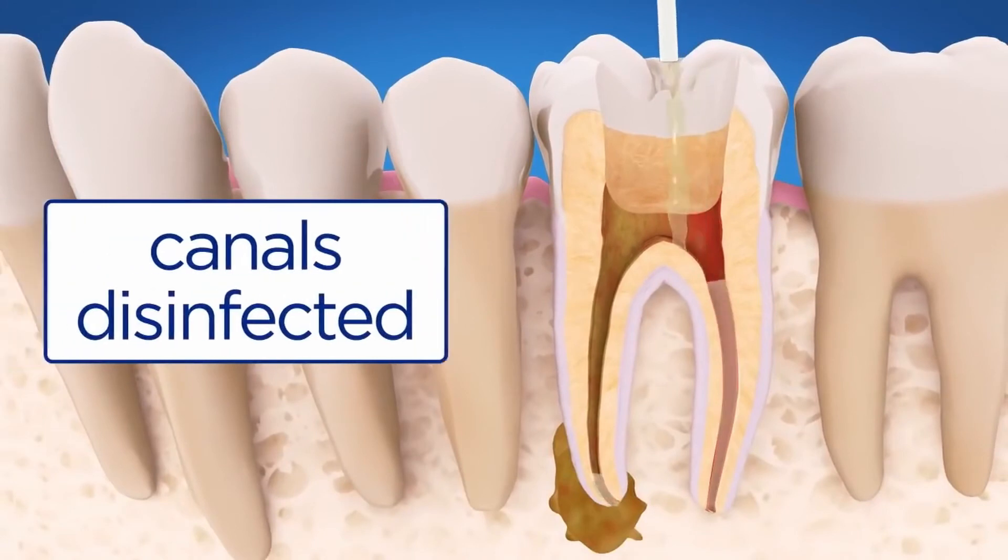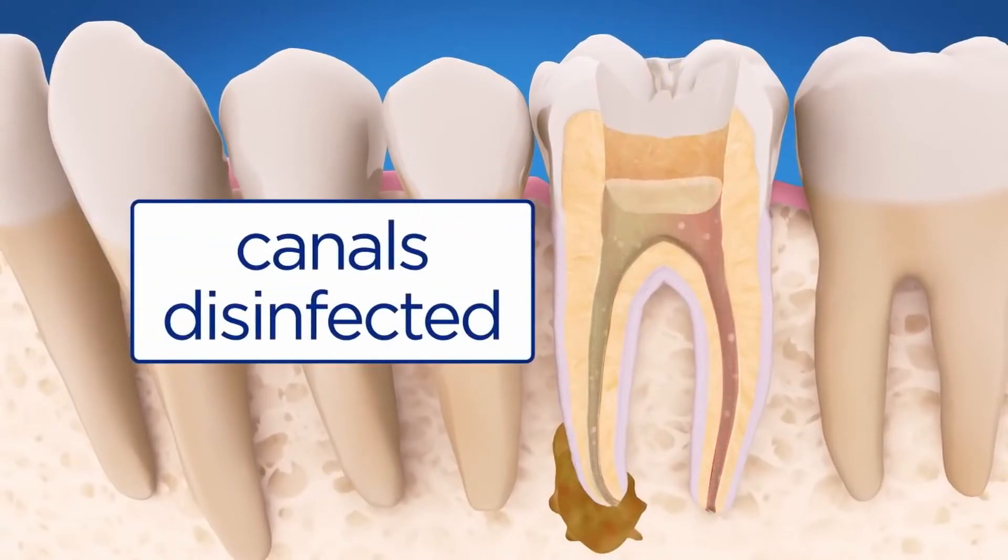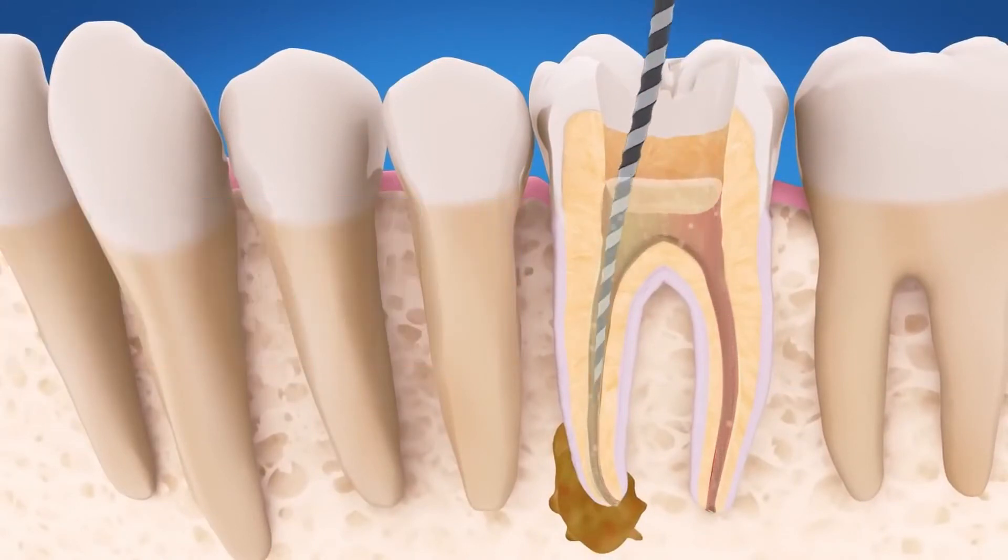Fluid is put in the canals to kill any bacteria and help rinse out debris. Then the pulp is removed.